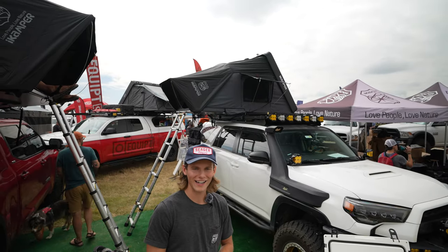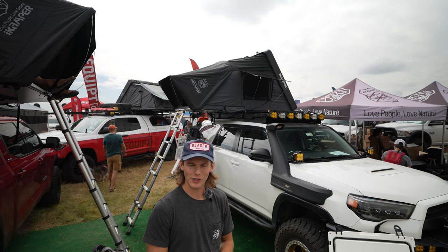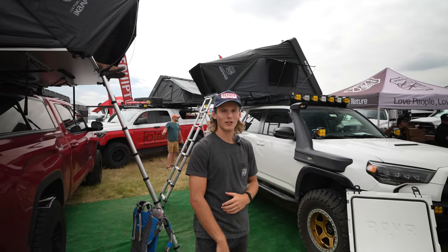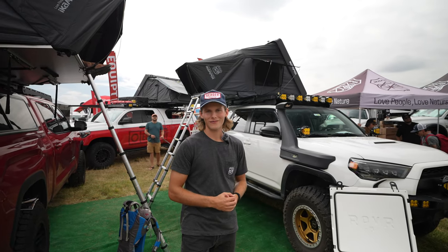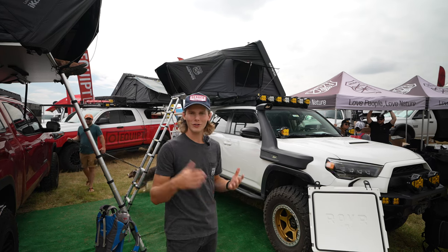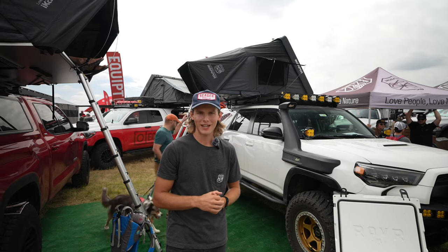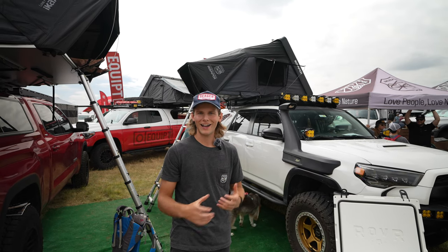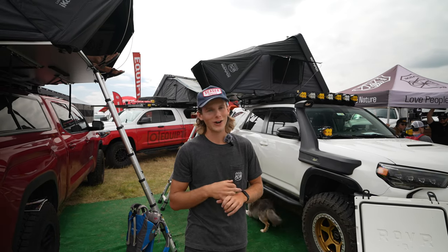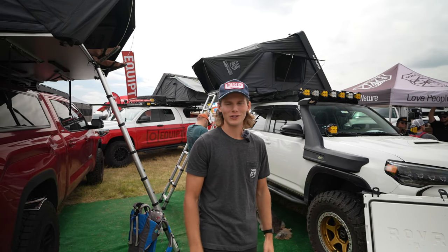The Skycamp 3.0 Mini is our best-selling tent to date. It's a classic — gets the job done in every area. It has a lot of those creature comforts: a really great mattress, blackout curtains, good airflow, as well as our signature double FRP hard shell. These are our two classics that we recommend people start with if they're looking to get into the rooftop tent game. Setup time is about a minute and a half when you first start — first time out of the box. Once you've got it down, I've done it in as low as 25 seconds.